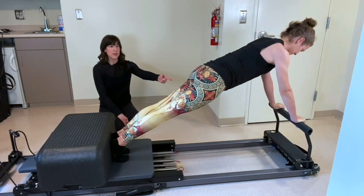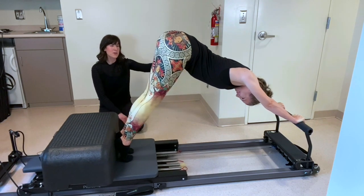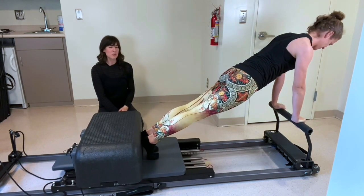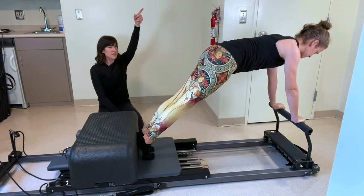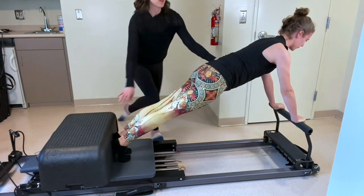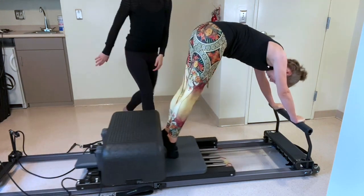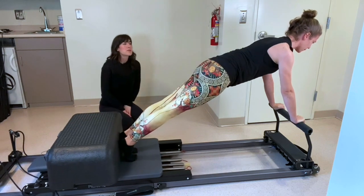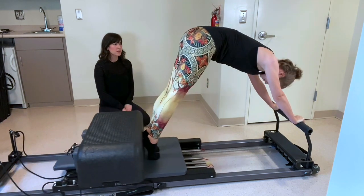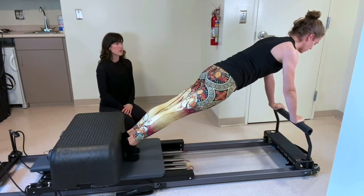Pause out. Now we're going to pike up — keep your legs straight and send your butt up to the sky. Find a straight-leg plank, bend at the hips, send your butt up to the sky, look for your ankles, bring the heels in and extend out. So you're going to look for your heels, then extend out. This one uses a lot of lower abdominals. You want your shoulders to pretty much stay over your wrist. Let's do one more.